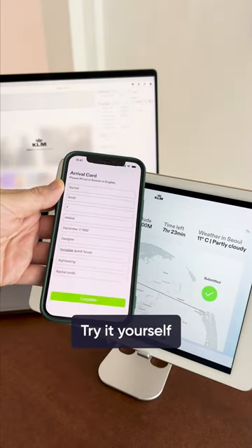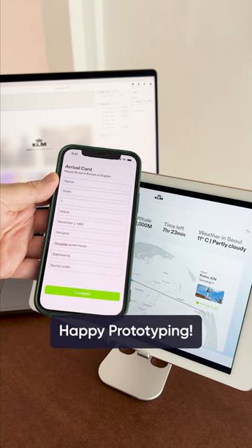Try it for yourself. Download ProtoPi for free. Happy prototyping!